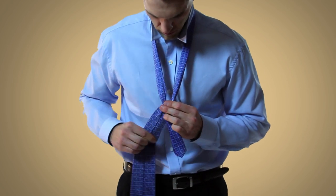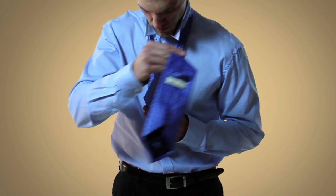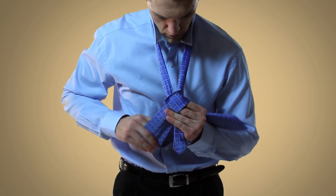After that, you'll want to form a bridge with your two fingers, and then take the wide end over your fingers and then down to the back side of the tie.